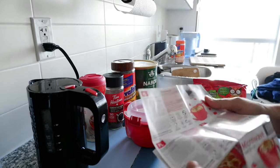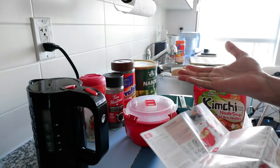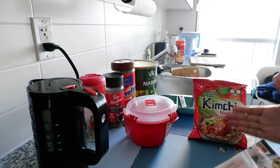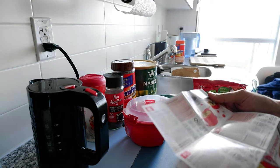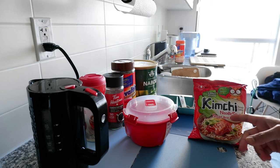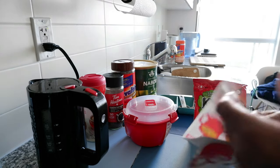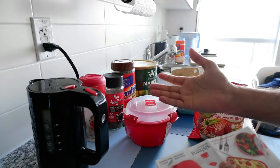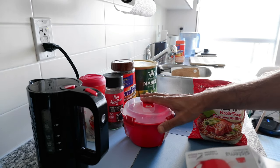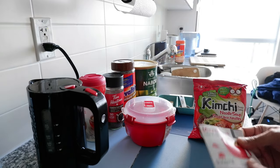The brochure doesn't actually give you any cooking times, so I went to the website and found out you can try a couple of minutes or three to four minutes for soup, noodles, or vegetables. Today I'm going to try kimchi noodle soup for two minutes and see how it works. This is not a paid or affiliated review — it's very cheap, around twelve to thirteen dollars.